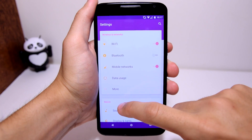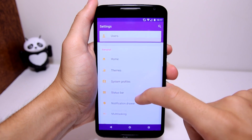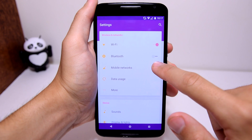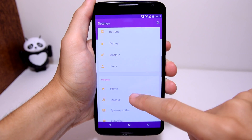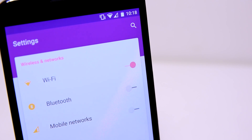In the settings it's a whole other story. You will get the sensation that Google has designed these options because every section is divided into card-like forms, just like Google Now. And the switches are thinner and more materialistic than the stock switches, which I like a lot.